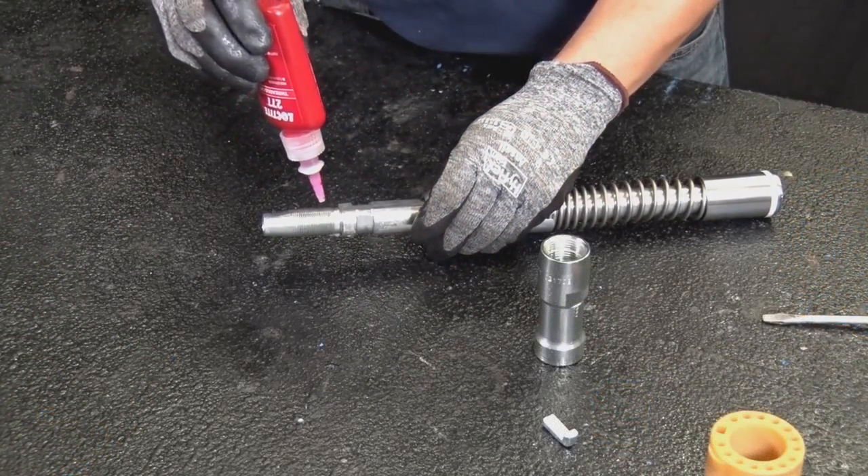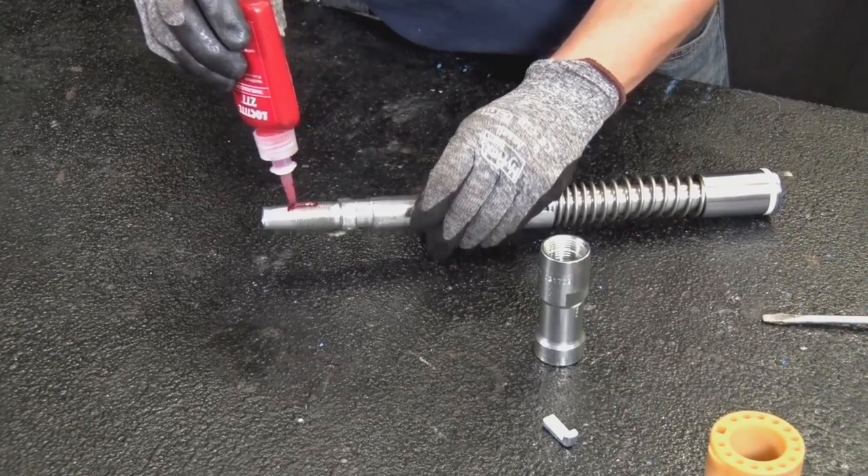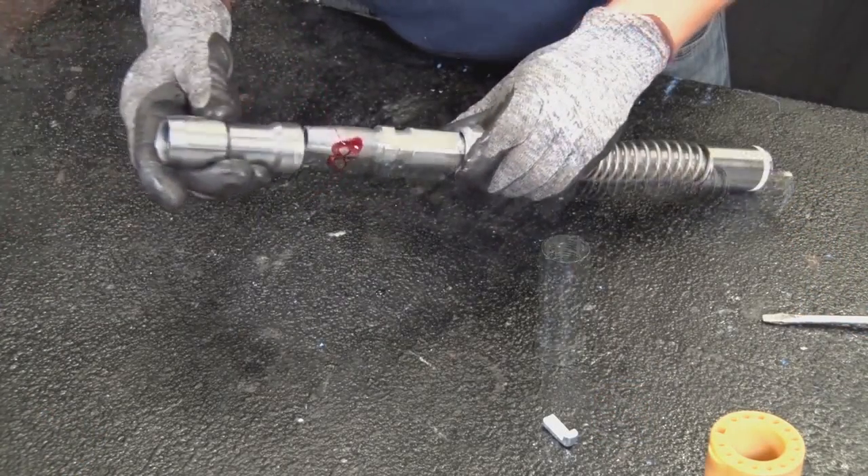Apply Loctite 271 or 277 to the control stud adapter and tighten until it fits all the way onto the control stud.